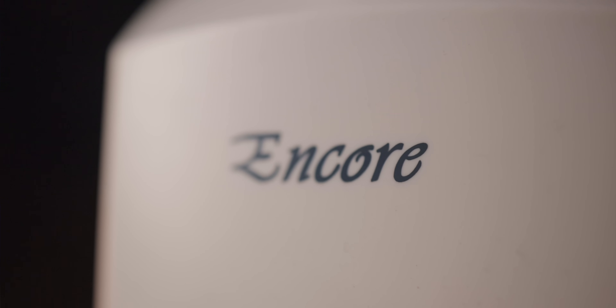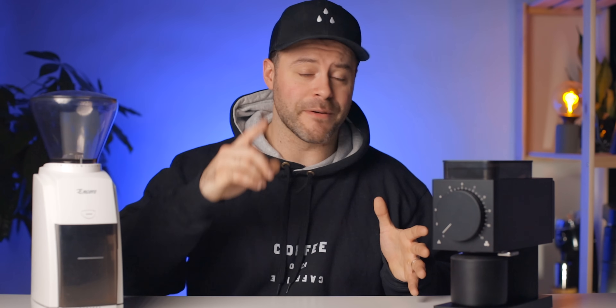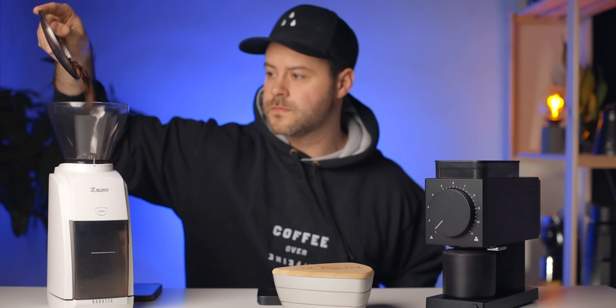The Fellow Ode brew grinder produces a very excellent cup. The Encore was one of the first grinders I ever bought — the flavor profile it produces for the price is unmatched in my opinion. But on the Ode there is a distinct difference in flavor. Here's the catch though: the Fellow Ode has a hard time grinding fine enough for certain coffees. In its current version, with the current burr set, some coffees I have to grind on my Niche Zero because the Ode just doesn't go fine enough, resulting in brews under two minutes that don't taste good. But the coffees that work with this grinder are fantastic — I prefer the flavor profile on the Ode to any other grinder I own. The clarity on the Fellow Ode is unmatched.